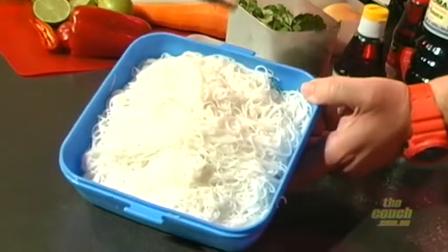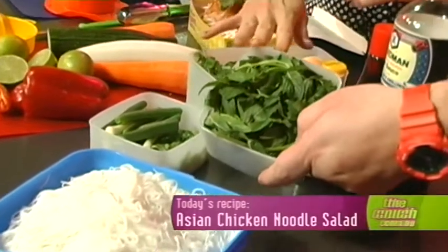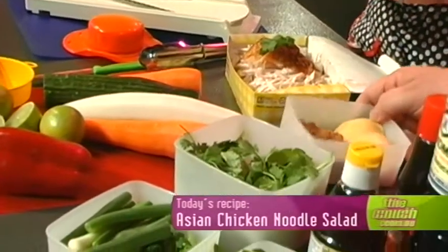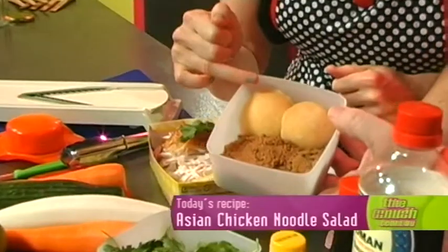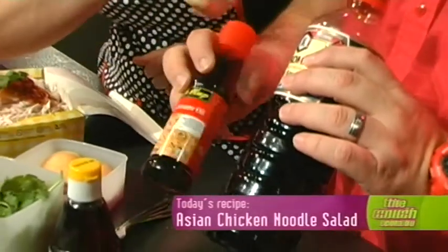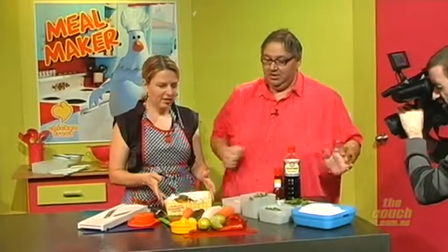So these are rice noodles and you buy them dry and you just boil them for a minute or two. Some mint. Some spring onion. Coriander. Some people don't like coriander, do they? Do you like coriander? I don't mind it. Good, we'll put it in. So we've got brown sugar, or you can use palm sugar but I couldn't be bothered grinding that up today. No, it takes too long. And what have we got here? Soy sauce. Sesame oil. And fish sauce. And we've got some chicken there and some veggies.